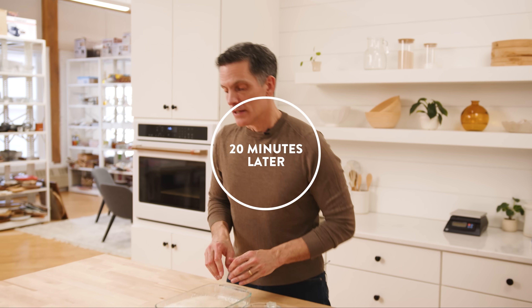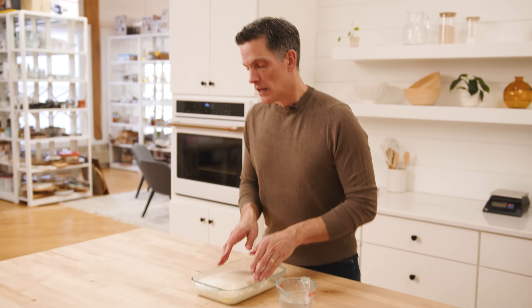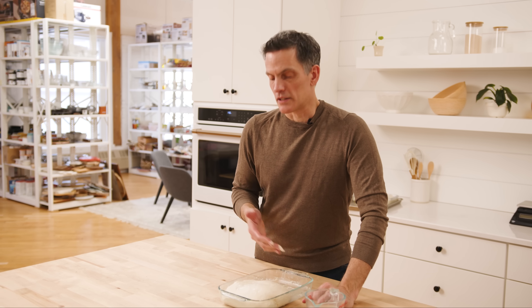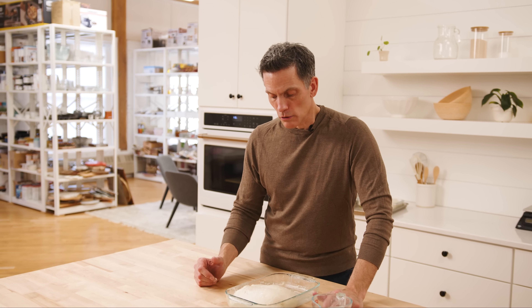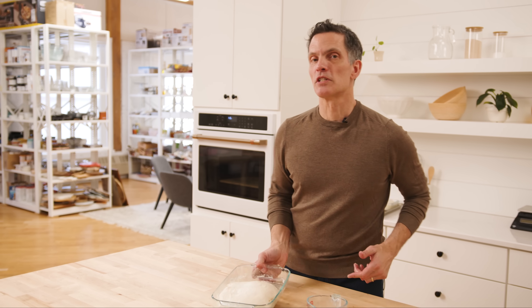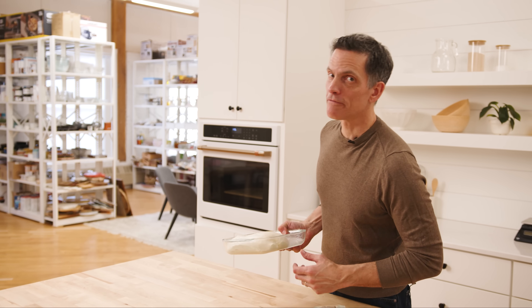Fold number three — same as fold number two. I'm going to go into the waist of the dough and lift. Look at that — it's not the thing we were messing with a couple hours ago with the sloppy, loose structure. We have this beautiful light dough starting to fill with air, happy and active. Cover it up — see you again in 20 for the last fold.